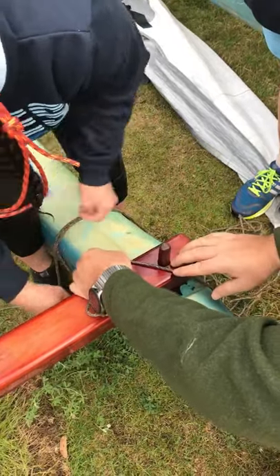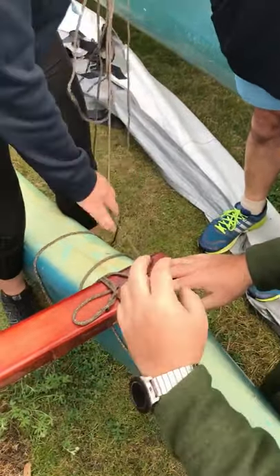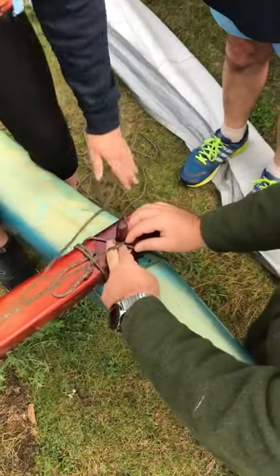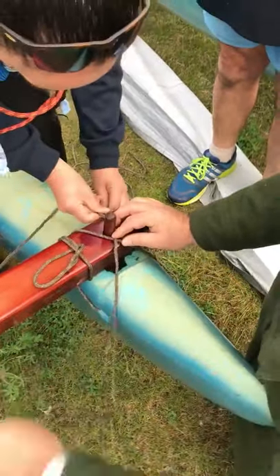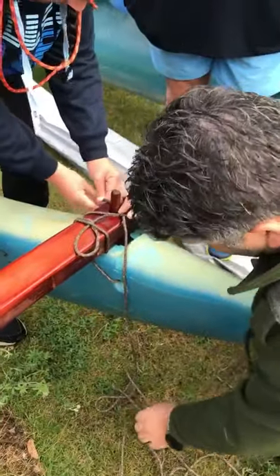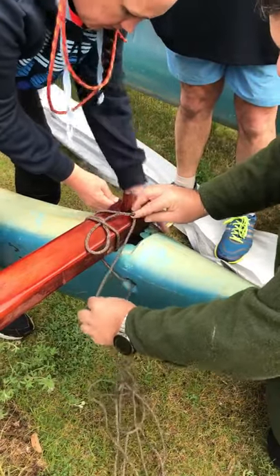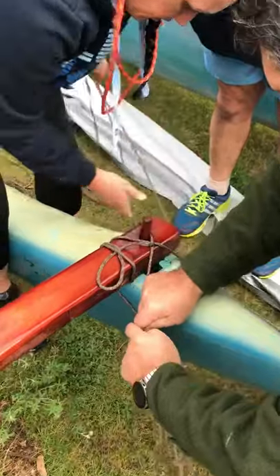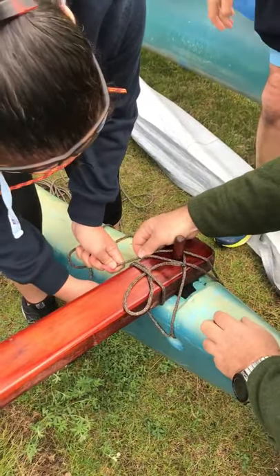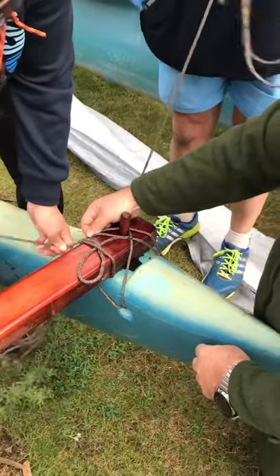So you start off here, feed through — you notice how I've gone over the back, that's the first one. The next one, to get this right so we don't cross over with the ropes, we come across the front on this one, then we go through the hole again. A couple of hands needed to do it — go back through. What's going to happen here is you're going to go on the front of this pin, pull tight and go over the front, then over the back. We'll stop there after that one.